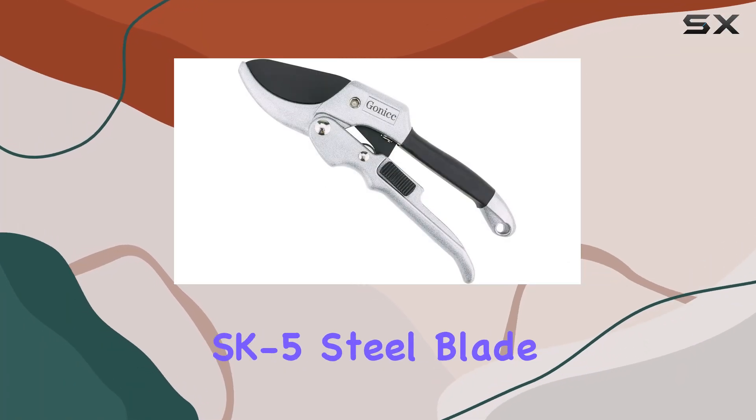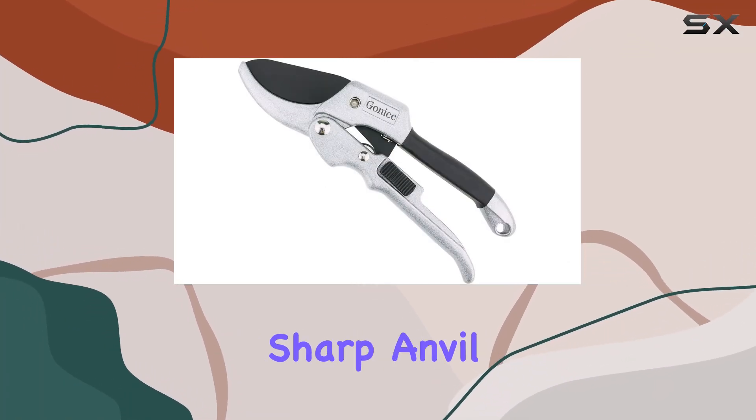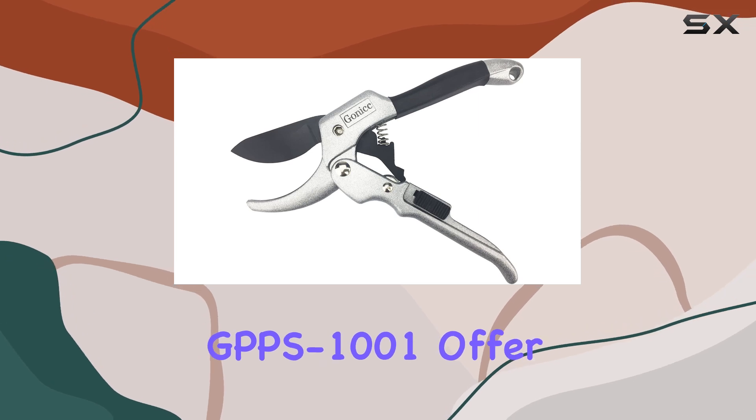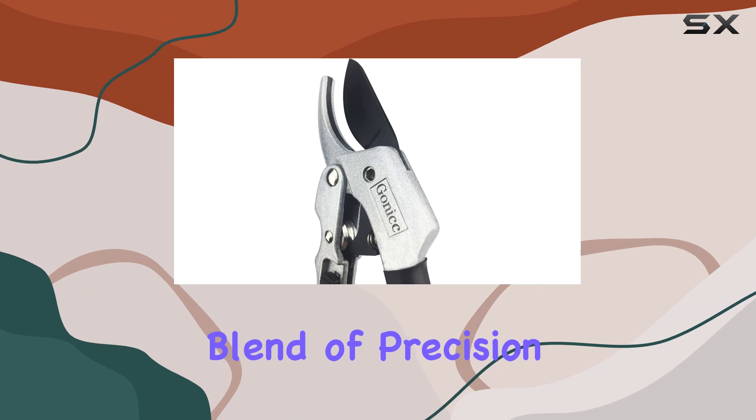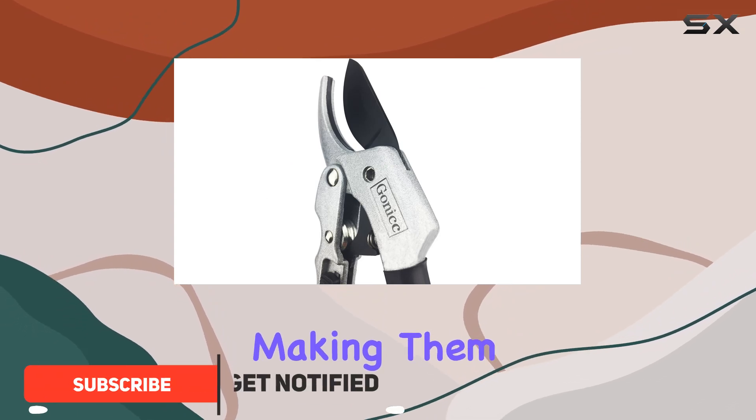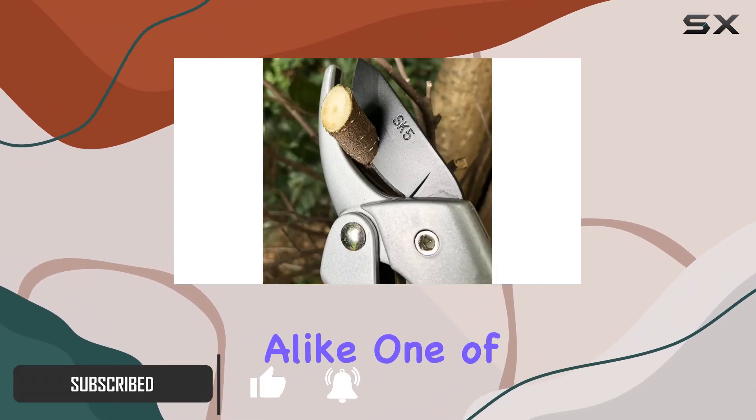The Gonic 8 Professional SK5-Steel Blade Sharp Anvil Pruning Shears, GPPS-1001, offer an outstanding blend of precision and durability, making them a great choice for both casual gardeners and professionals alike.